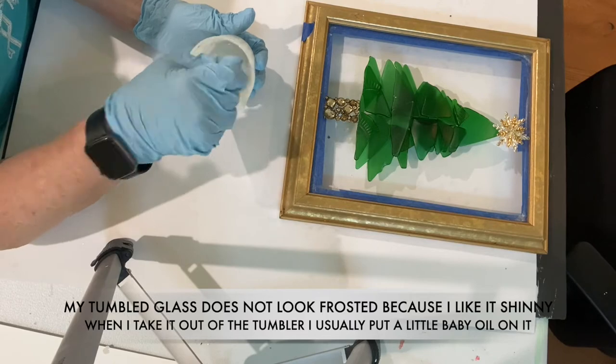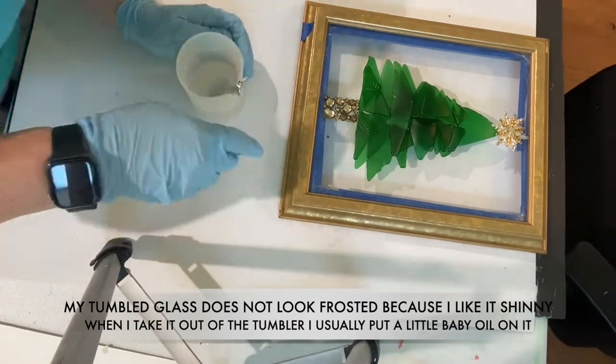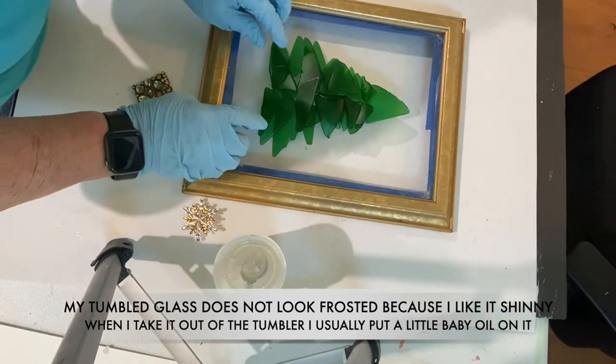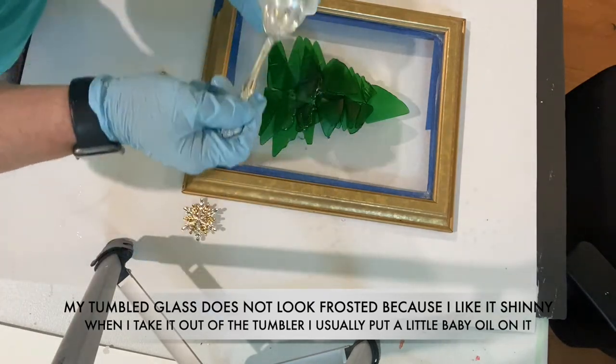Some people like the glass to be frosty — I like it shiny. If you want it to be frosted then you should put the resin down first and then put the glass on top of it. I pour the resin over the glass.